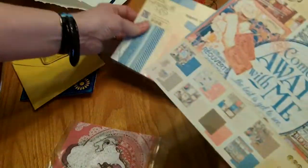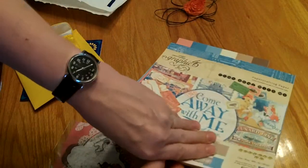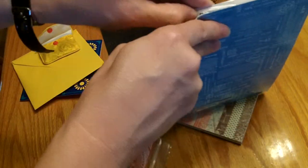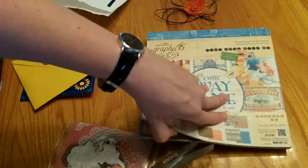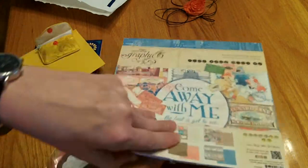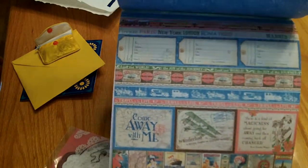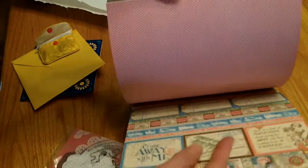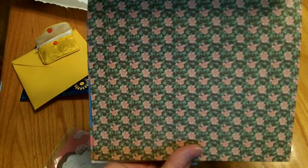She sent me the Graphic 45 'Come Away With Me' paper pad, which she sells in her shop — the latest paper packs for Graphic 45. I'm going to open that up and share that with you. It's double-sided, so you have some fun things to cut out. There's this beautiful blue design, and you get like three of each. You get this pink polka dot, and on the other side is this really pretty floral.